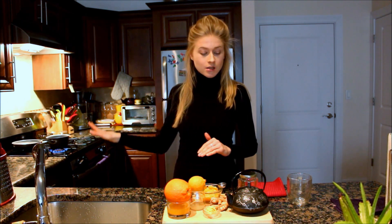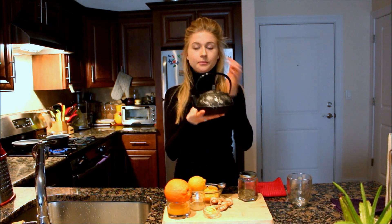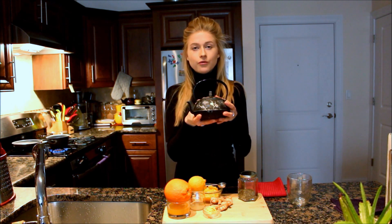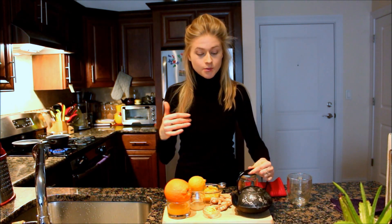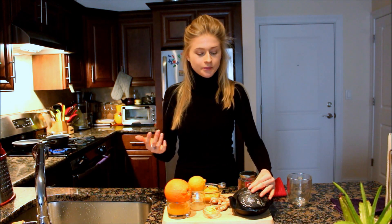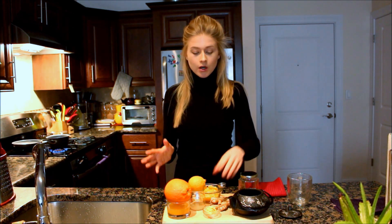All the ingredients we're going to use in this recipe are on the table. Start by preparing some water — basically start boiling your water. Then you will need a teapot. I'm using this one; it seems small but it's actually good for about three cups of tea, which is enough for me. Everything you need to do is just put all the ingredients in here.